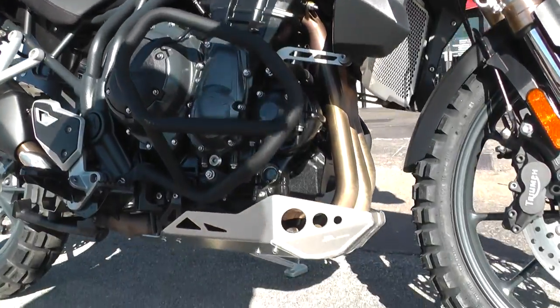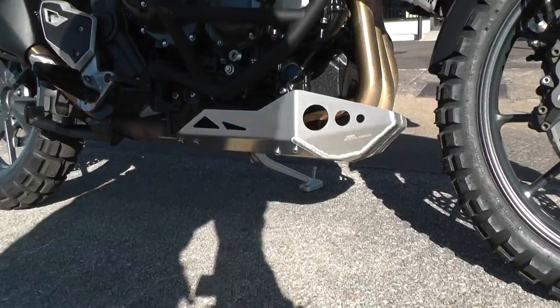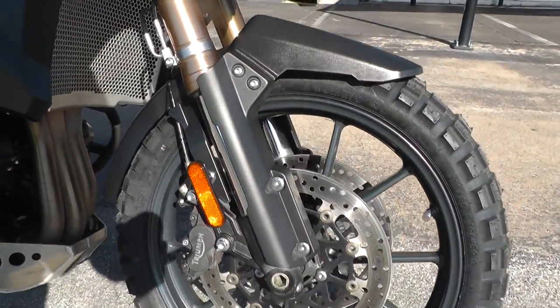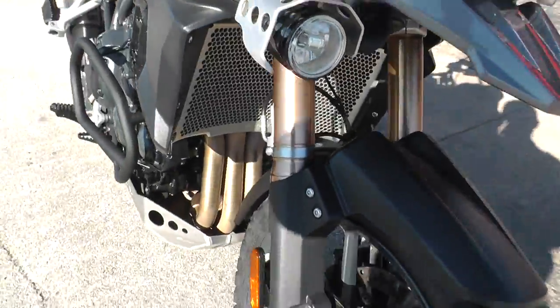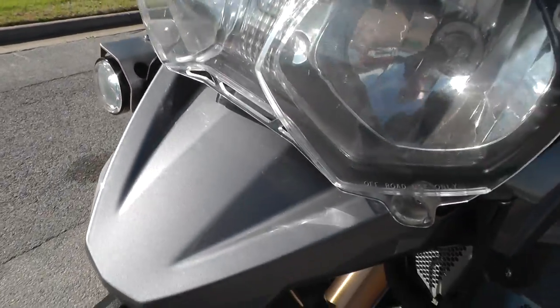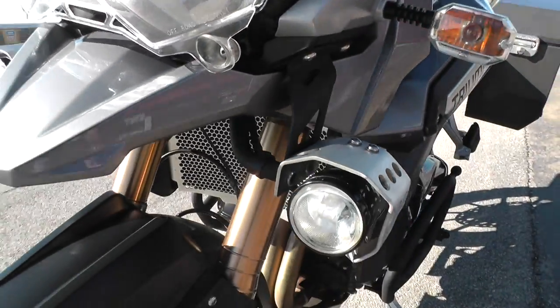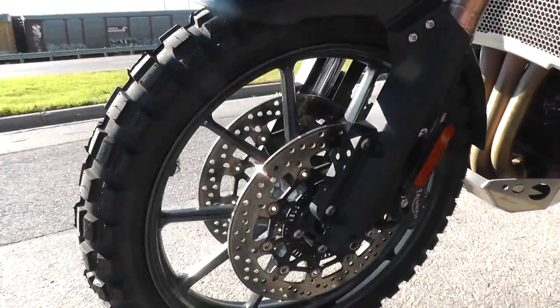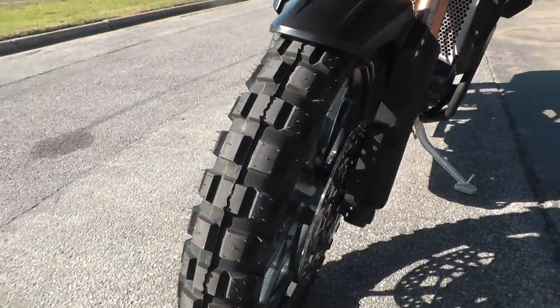It comes with an upgraded skid plate, aluminum spoke wheels, and dual front disc brakes. Extra driving lights with a little protective shield over them, and inverted forks. The bike's got anti-lock brakes and traction control.